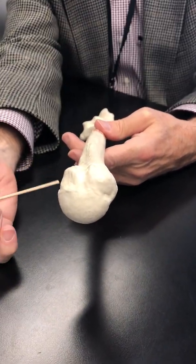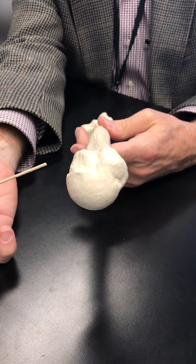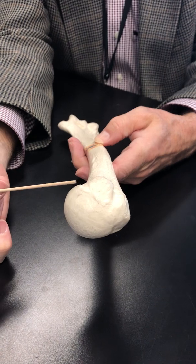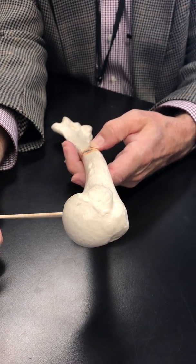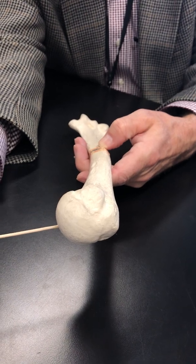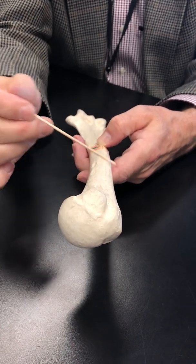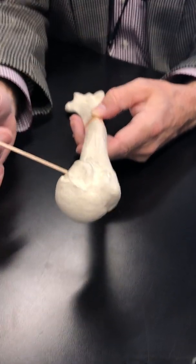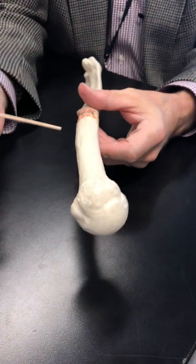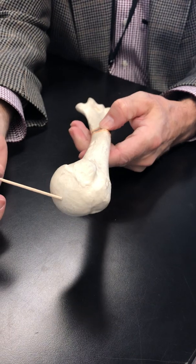We're looking at this end of the humerus and we have the head. We have the bone below the head — it's referred to as the neck, the anatomical neck. Here is where the surgical neck would be found, surgical neck. Opposite the head, so here's the head.